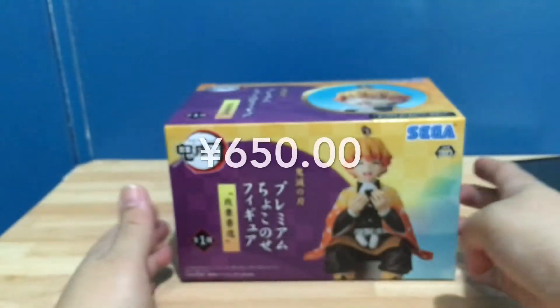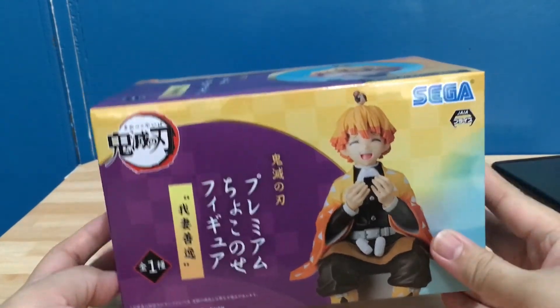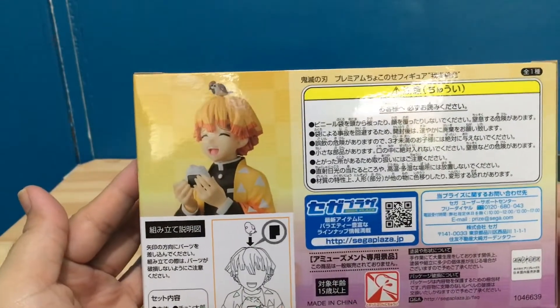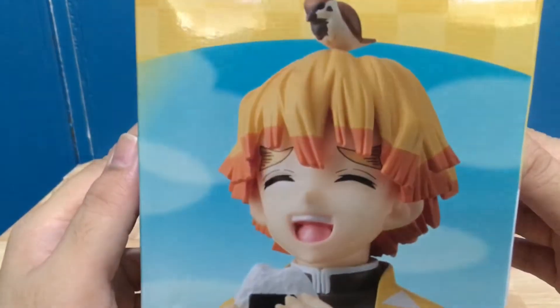I bought this figure last year in Japan before I came back to the Philippines. It cost 650 Japanese yen, same with my Tanjiro figure, but I was surprised — the box price is 3,300 yen. I already explained the reason last week while doing an unboxing for the Tanjiro Kamado figure, but for those who haven't watched it, it's because it was a Black Friday sale.